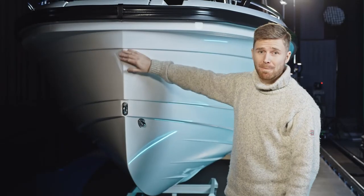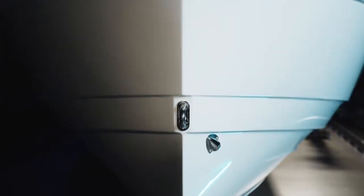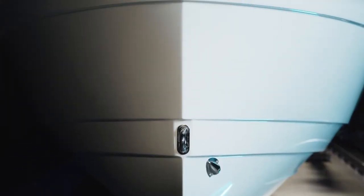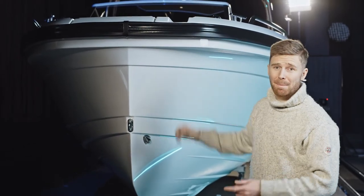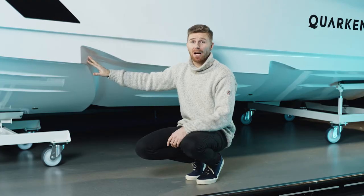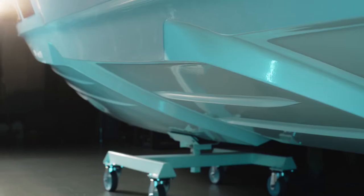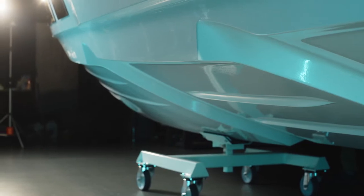The boat has a sharp entry bow design which makes things really streamlined and it's in keeping with the rest of the design. We also have a flare design underneath which improves stability, reduces splashing and makes things easier dockside. The boat has a twin stepped hull to minimize water resistance and it offers excellent sea keeping characteristics and fuel efficiency, making for a really smooth ride whatever the weather.